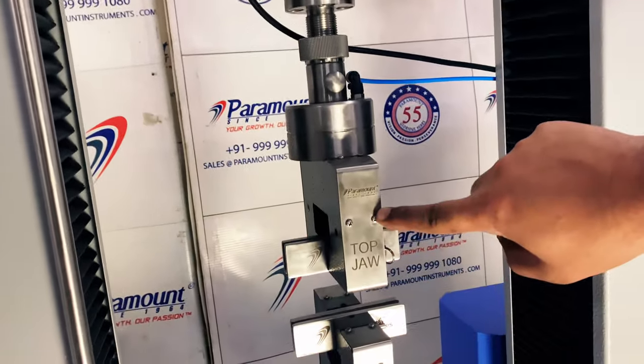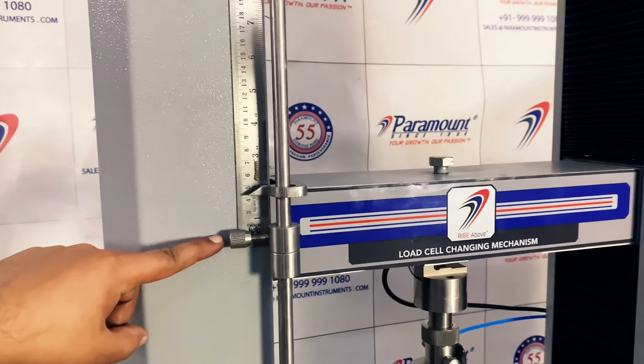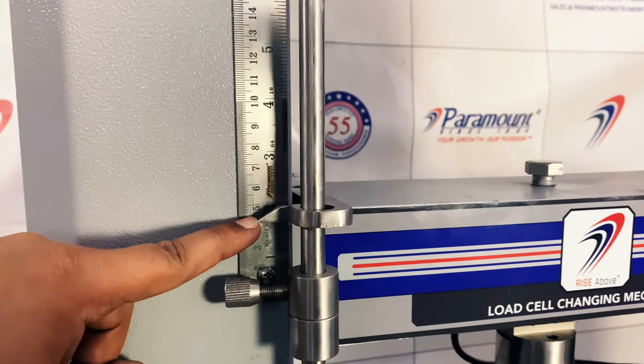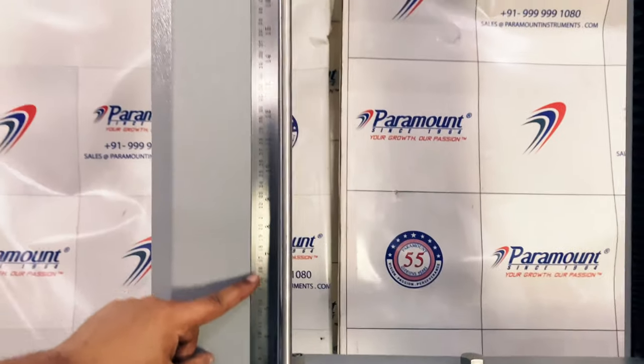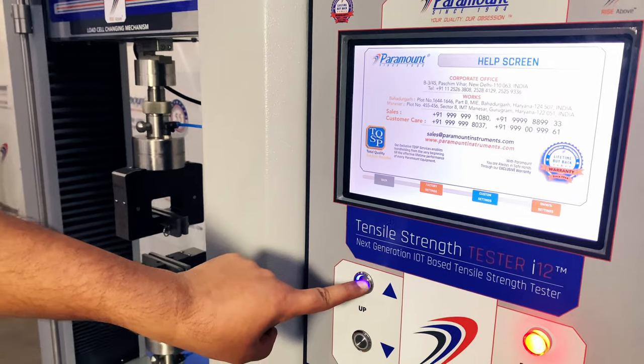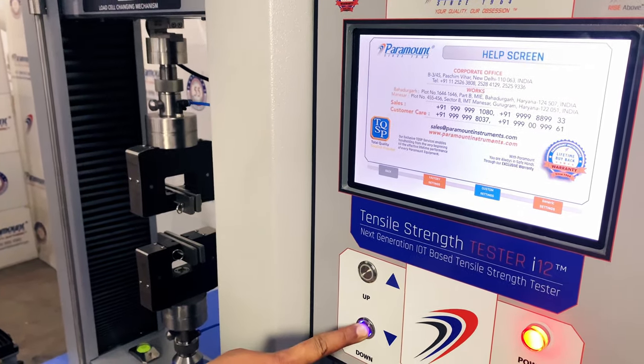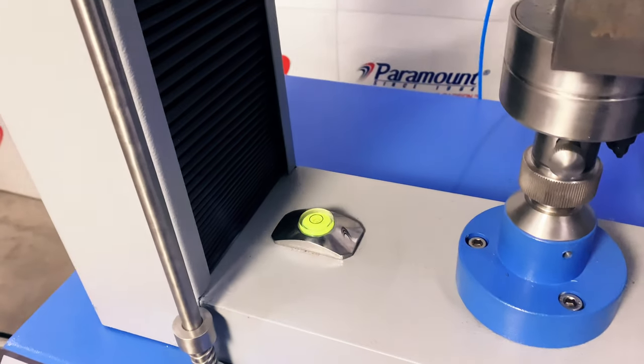The advanced sensors facilitate remote technical support, meaning any problem in your tensile tester can be resolved in seconds by our service engineers without any need for a service visit. Being in the industry for the past 58 years, and to fulfill our customers' expectations, we are obliged to use the highest quality materials in each of our equipments.